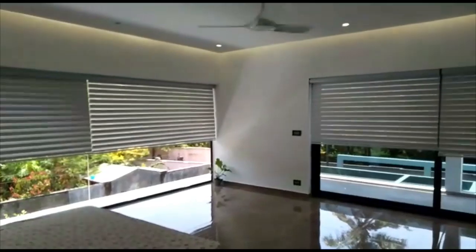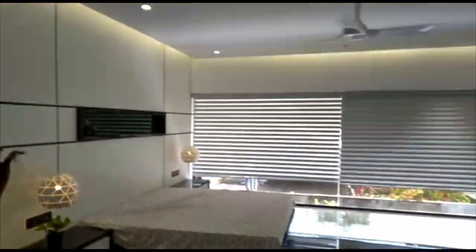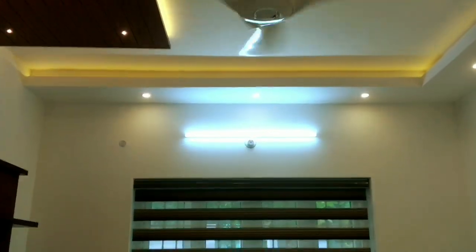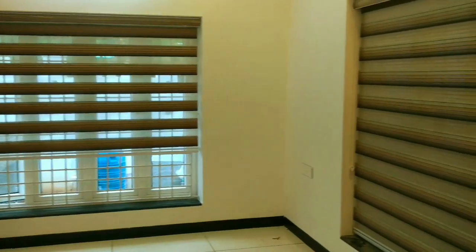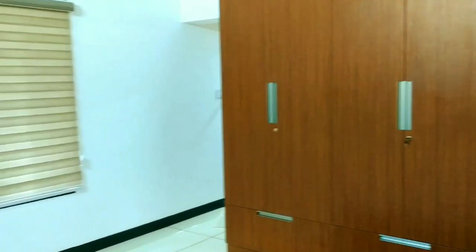We have to use remote control. We have to operate via mobile and computer. We have remote control blinds. In this room, we will do that with a single remote. We will use a remote in this room.